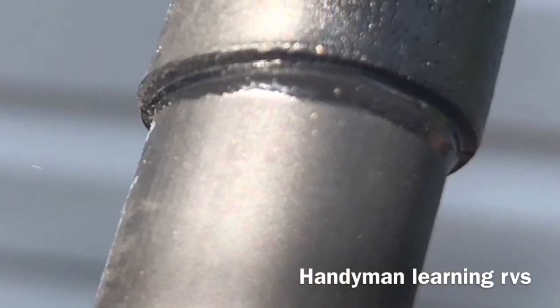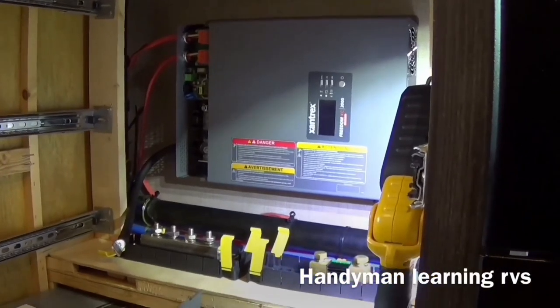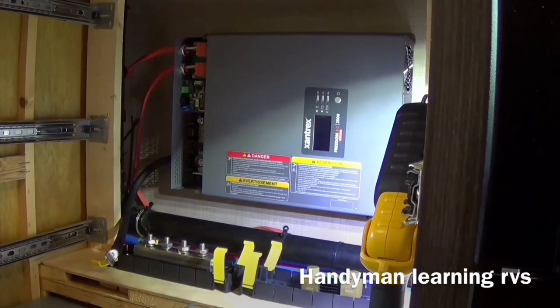I got black for negative and red for positive. Getting the DC wiring done, I made a clear line.